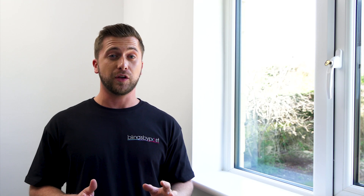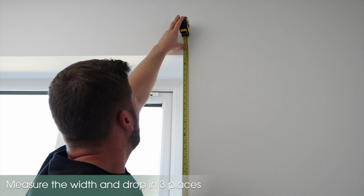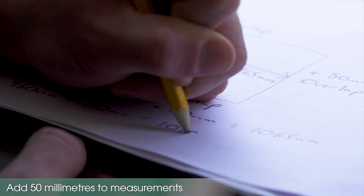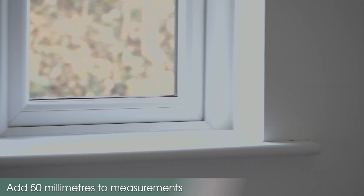The first thing you need to do is measure the height and the width of your window opening exactly. Once you have this, we recommend adding an overlap of 50mm around all sides to ensure coverage of the window. In this particular case, I'm not going to add 50mm to the bottom because of the windowsill.